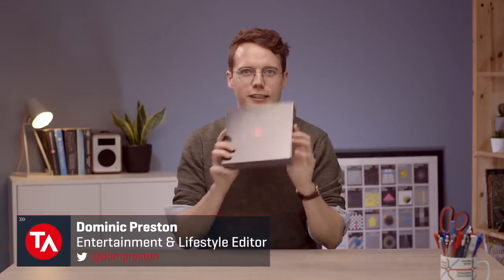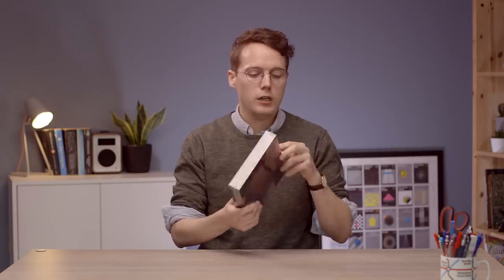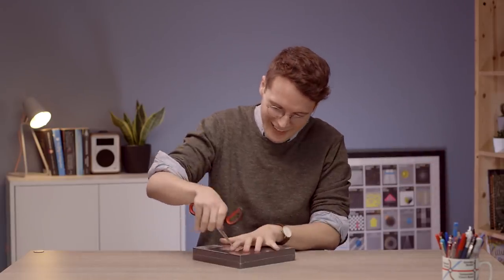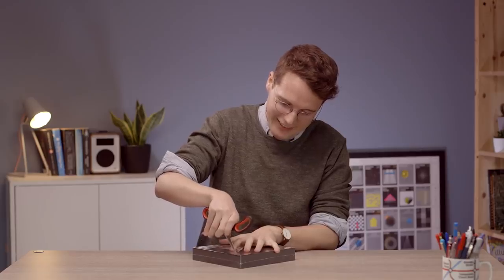Hi everyone, this is Dom from TechAdvisor and I'm here with another new phone to unbox. This one is the Nubia Red Magic 3, the latest gaming phone from the Chinese company Nubia. It's pretty ridiculous from what I've seen online - I'm quite excited to see this thing in the flesh.